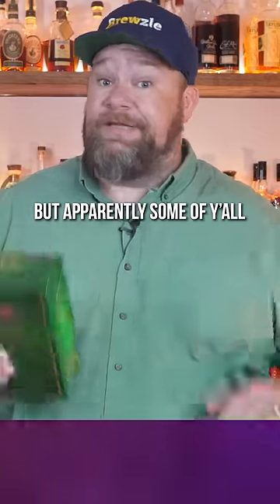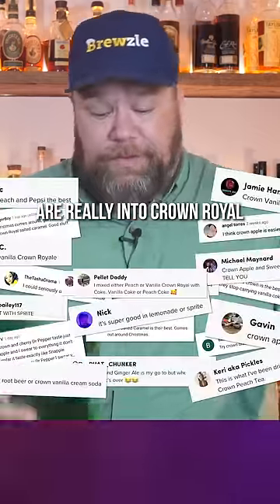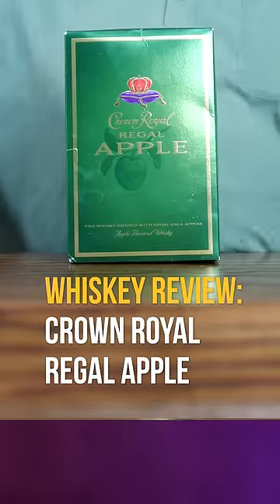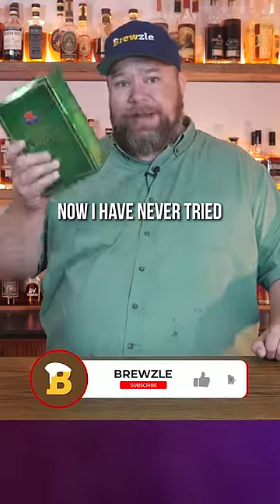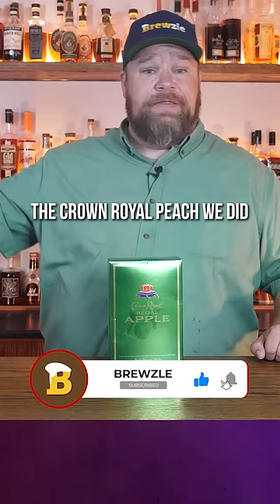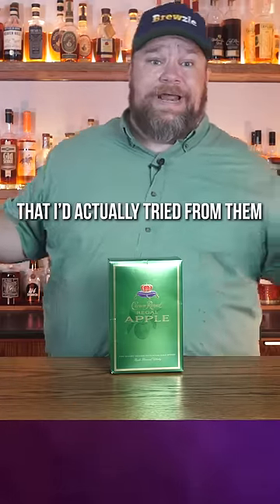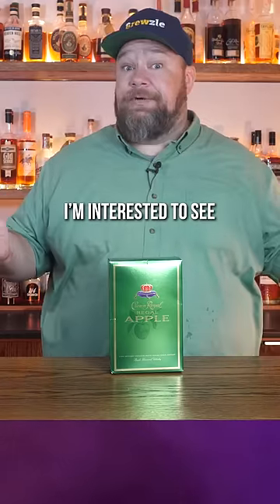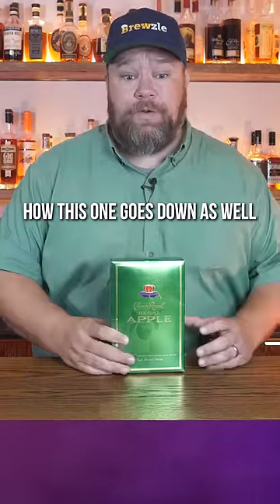Now I love my bourbon, but apparently some of y'all are really into Crown Royal. So this is a bottle of Crown Apple — let's give it a try and see what it's all about. I have never tried Crown Royal Apple. Honestly, the Crown Royal Peach we did in a previous video was one of the first things I'd actually tried from them in probably a decade. That was pretty good. I'm interested to see how this one goes down as well.